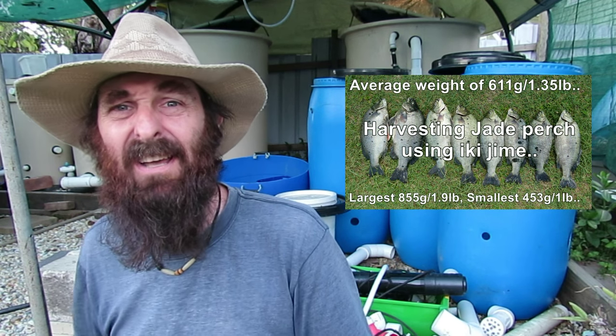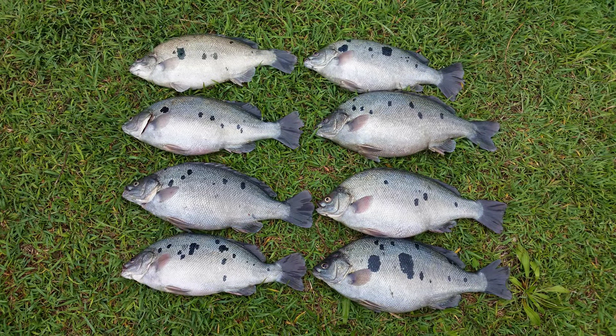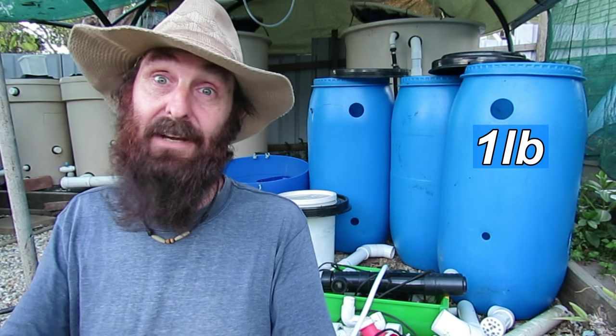Sorry I didn't get a better camera angle on the ikijime — check my other clip and the link to the ikijime website in the description below for a better idea of how to dispatch jade perch. When it came to scaling and dressing them up, I accidentally forgot to press record, but I will show that in upcoming clips. The fish weights were anywhere between 450 grams — about a pound — all the way up to 700 grams or a pound and a half. Pretty happy with that. The intention was to grow them to 500 grams within 12 months; it's been 18 months since they went in, but we had a couple of hiccups along the way where I cut back feed — all teething problems building a system you've got no idea how to run.